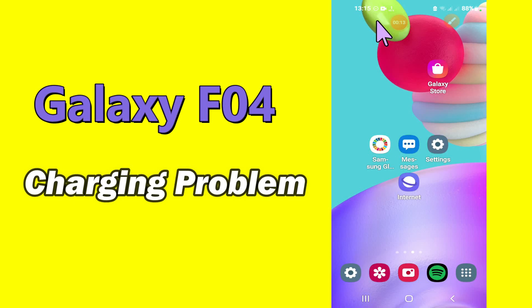Hello everybody. Hope you are fine. Welcome to my YouTube channel. In my today's video, I'll be sharing with you how to fix charging problem in Samsung Galaxy F04.